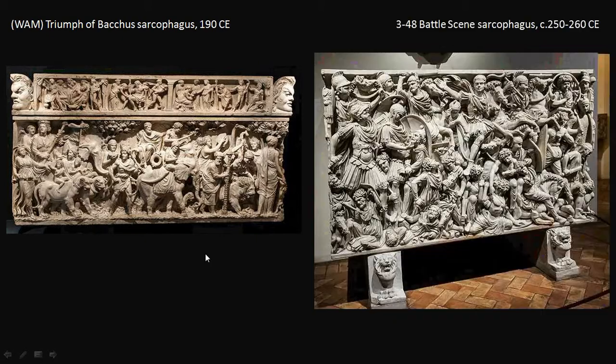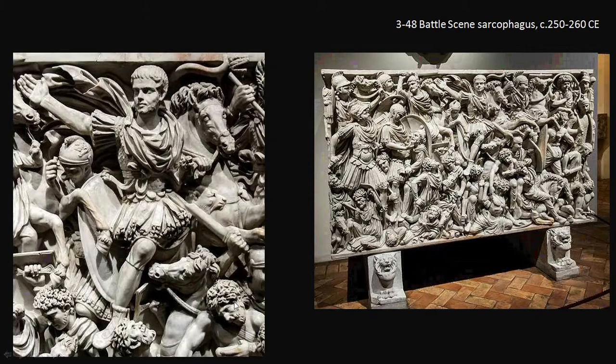Not every sarcophagus showed mythological scenes related to rebirth, and not every mythological scene featured Bacchus — we've just happened to see three of them. Battle sarcophagi were very common in the 2nd and 3rd century AD, during a period when Roman life had turned more violent, with more emperors overthrowing their predecessors rather than inheriting power peacefully. Here we see a sarcophagus for a young general, depicted on the front, riding on horseback over an incredibly chaotic battle, commemorating one of the major victories of his life.